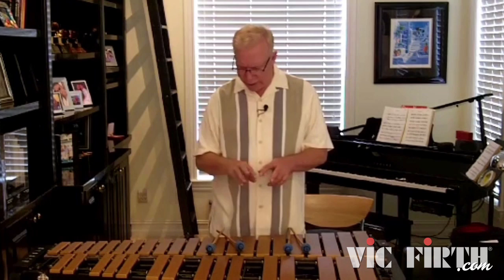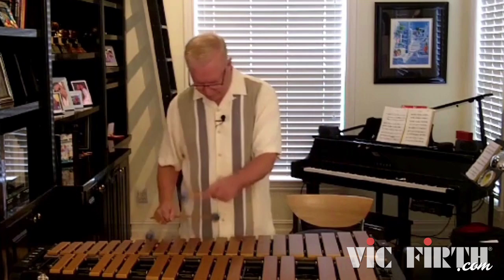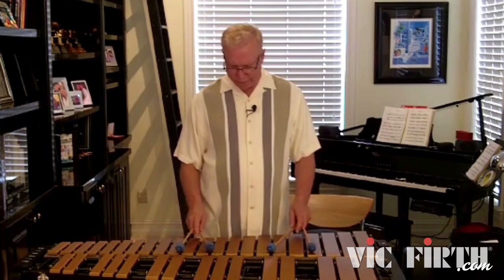In a medium swing piece, we're apt to play a fair amount of arpeggios and scale fragments — it's part of the typical running-around jazz lines that are normal. But in a ballad, they don't work so well.